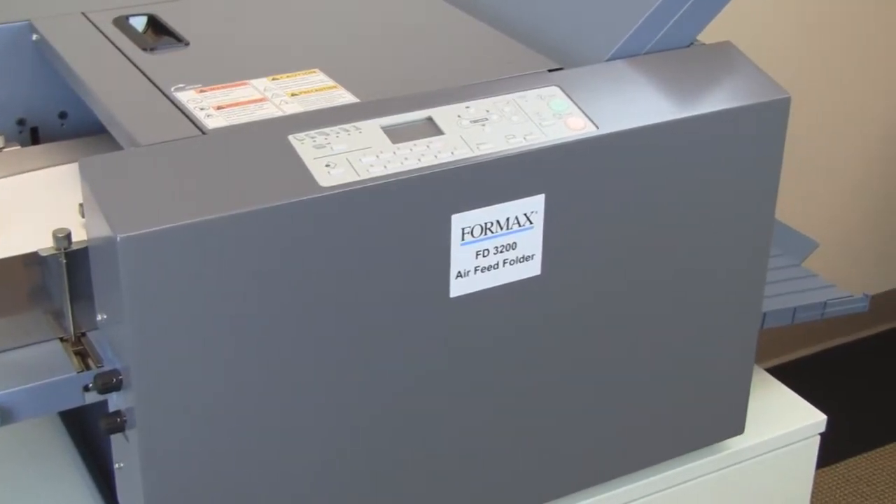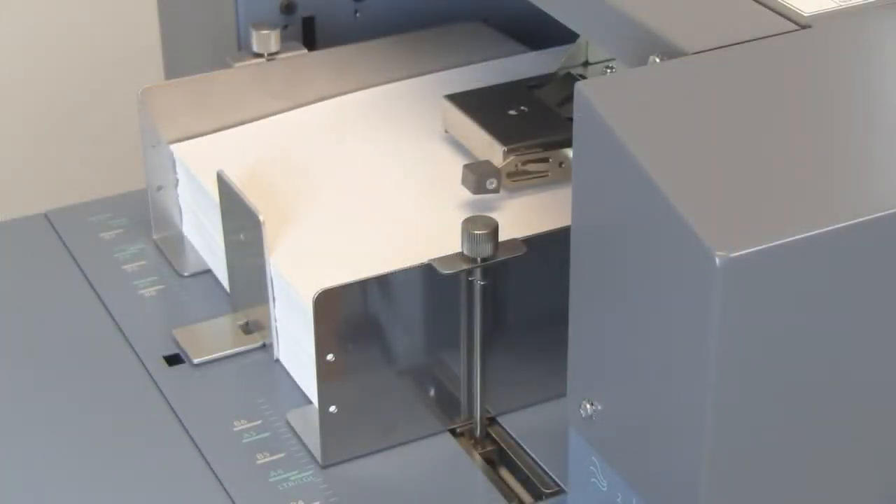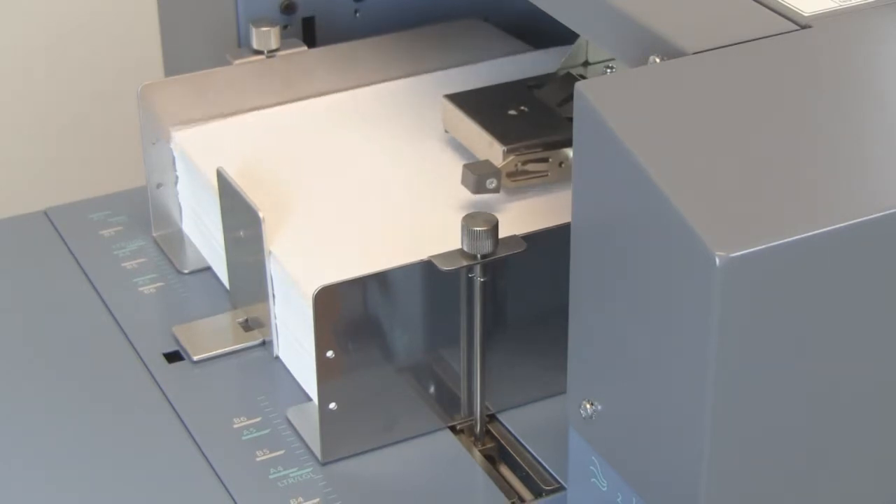Producing crisp, accurate folds. The Air Suction Feed Technology in the FD3200 is designed to handle heavy or coated stock and helps to eliminate feed marks common in friction feed systems.